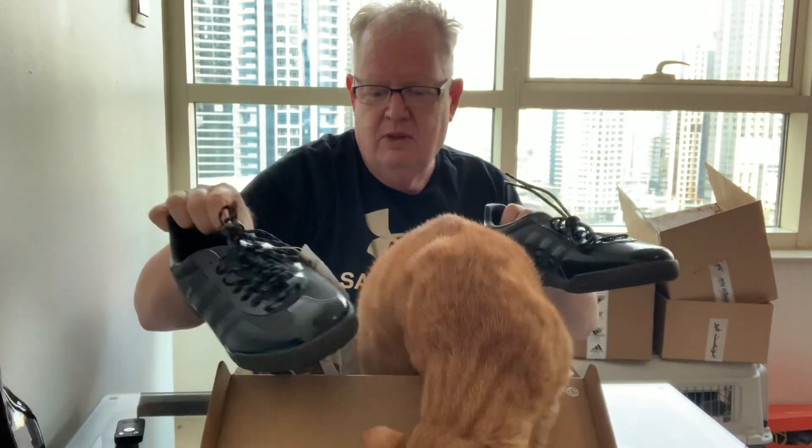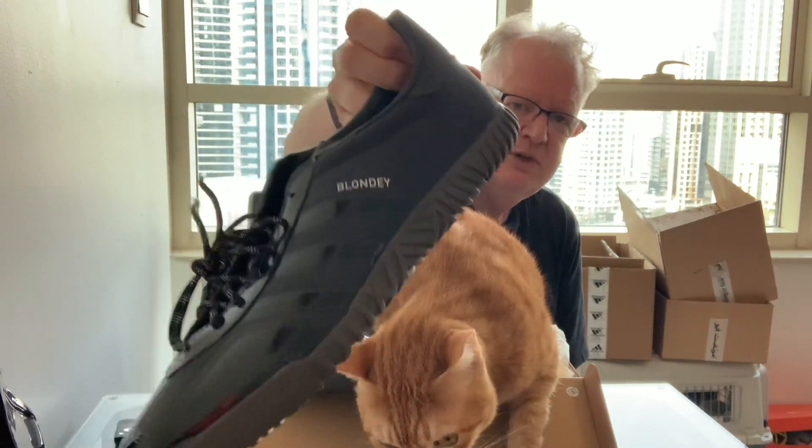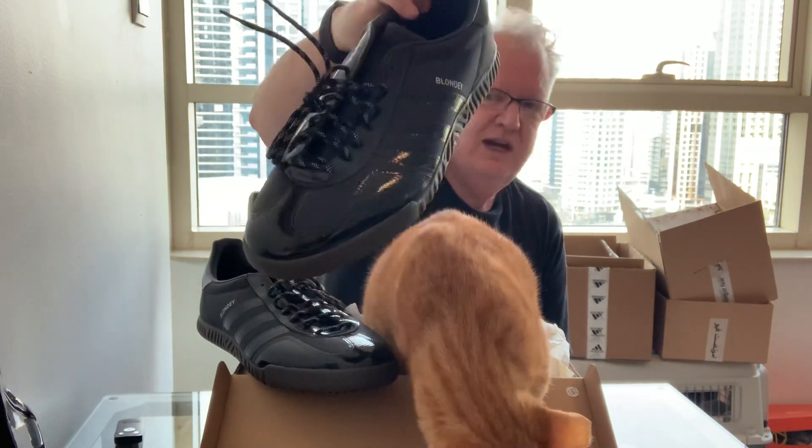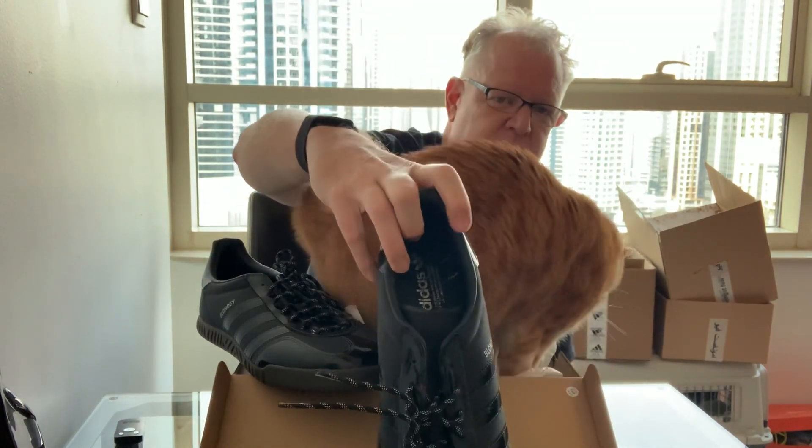Like he did with the Superstar, he designed it for skateboarding. His idea is that the shoe should be skated in — I don't skate anymore obviously, that stopped decades ago — but it also had to work as a lifestyle shoe as well.